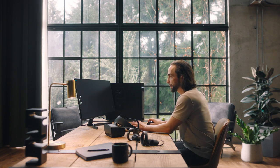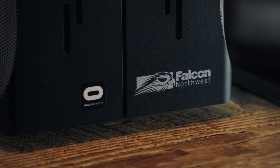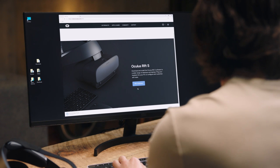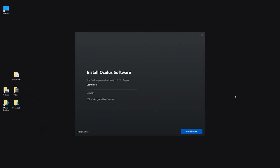Make sure your PC passes the Oculus compatibility tool. Today we're using a custom-built Falcon Northwest desktop. Go to oculus.com/setup and click Download Oculus Rift S Software. Open the downloaded file to begin the installation process and select which drive to install the software to. You can install apps and games to separate storage drives if you prefer.